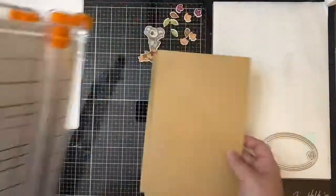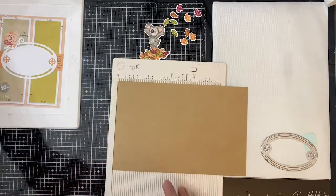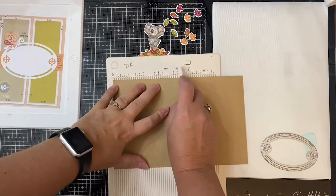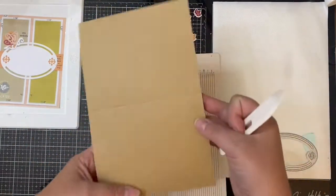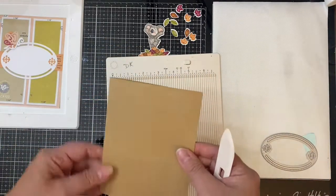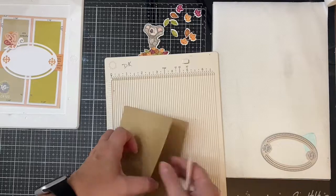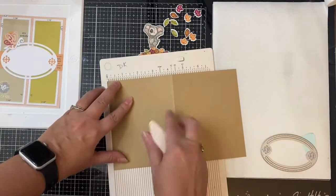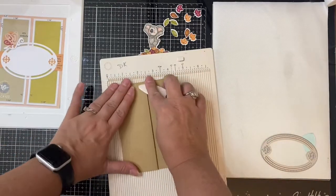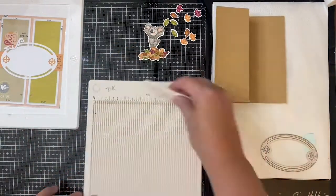For my card base, I'm taking another piece of kraft heavyweight cardstock cut down to five and a half by eight and a half inches, and I'm scoring it down the middle at four and a quarter inches. Then I fold it, flip it over, open it back up, and score it at two and an eighth of an inch — basically right down the middle of the front of the card. I score it on the other side so I can fold it back bending the other way, creating a mountain fold and then a valley fold, which is what creates the Z — which is where it gets its name.